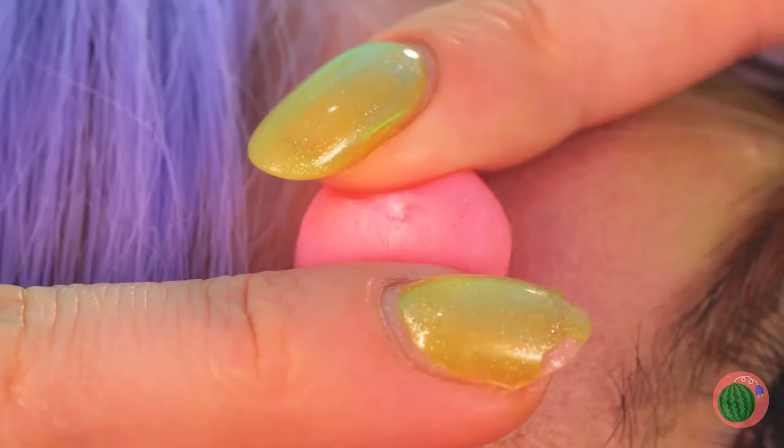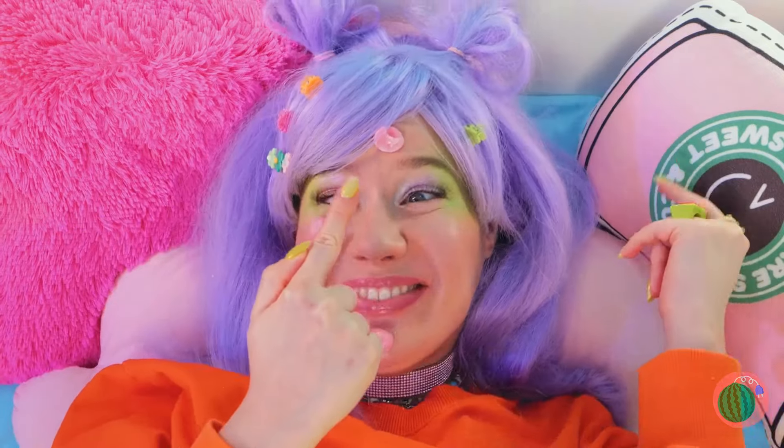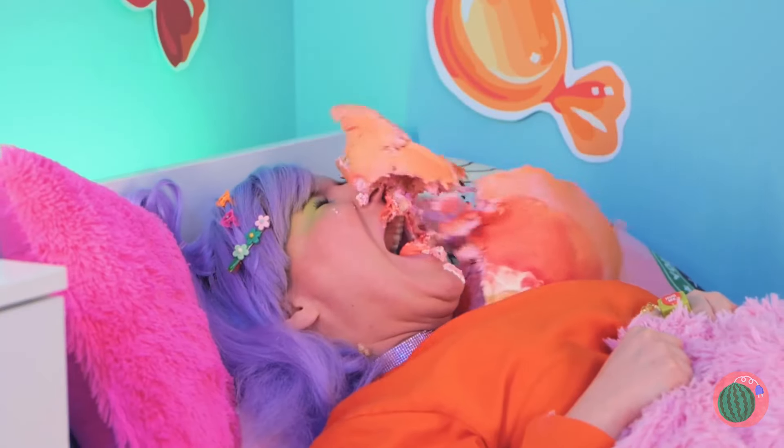Hey, careful! Don't pick at it! Even if it is candy! Told you so!